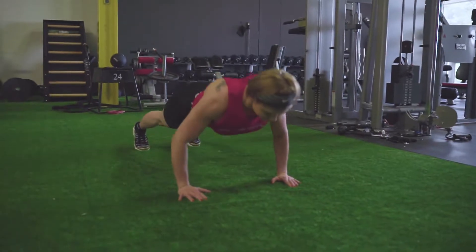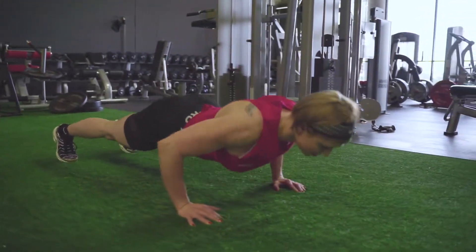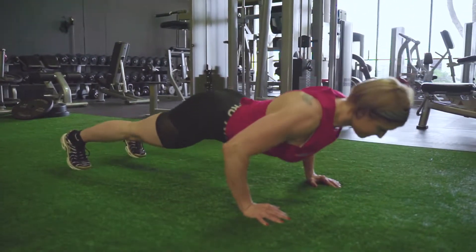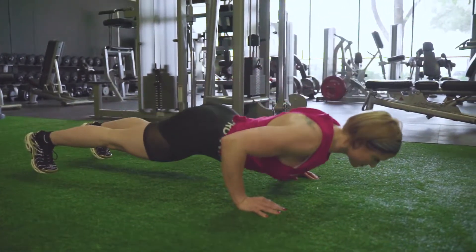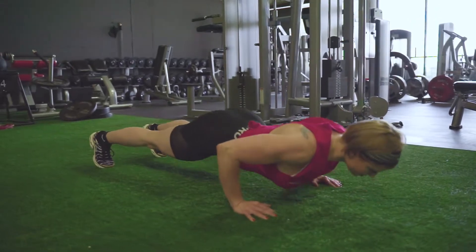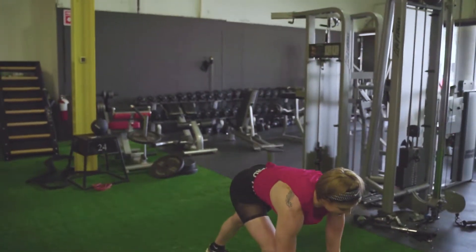Since we're hitting chest too, we're going to do one of my favorite exercises: push-ups. You want to make sure that you keep your chest around your elbows. A lot of times people throw their elbows forward and their chest sits back behind their shoulders. You want to pull your chest through your arms so we can actually engage our chest more and take some stress and pressure off our joints and shoulders.